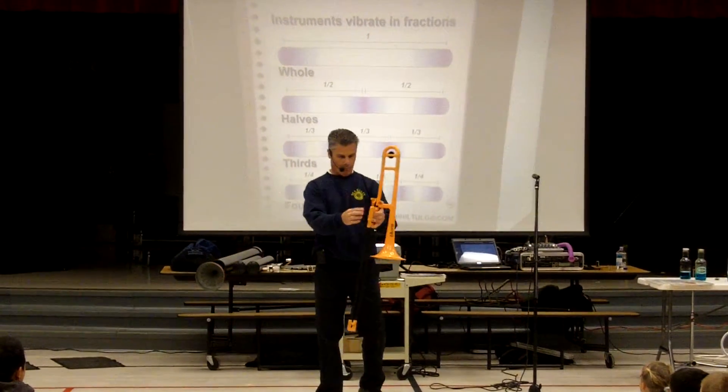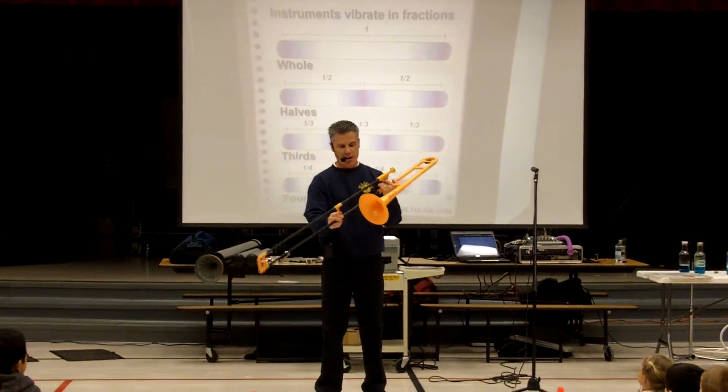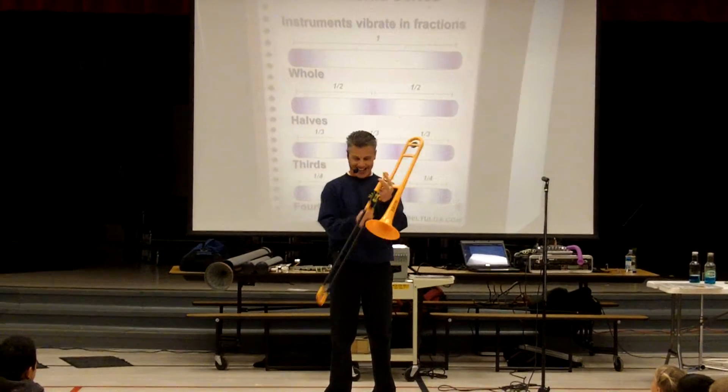Let's all say trombone. Trombone! Yes, it's my brand new trombone. It's made out of plastic, yeah.